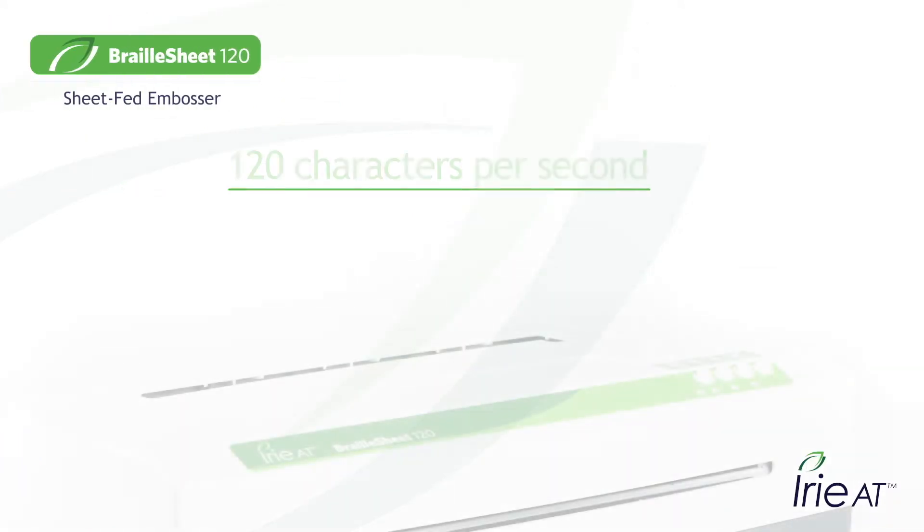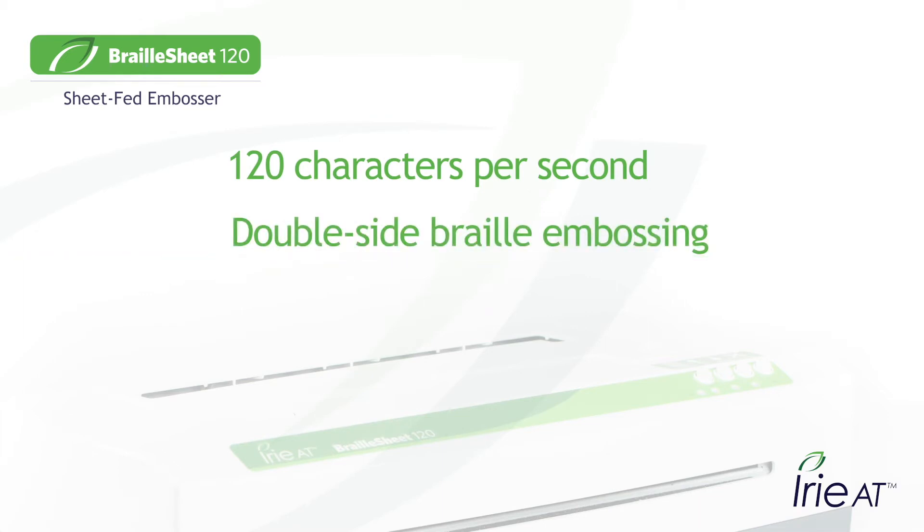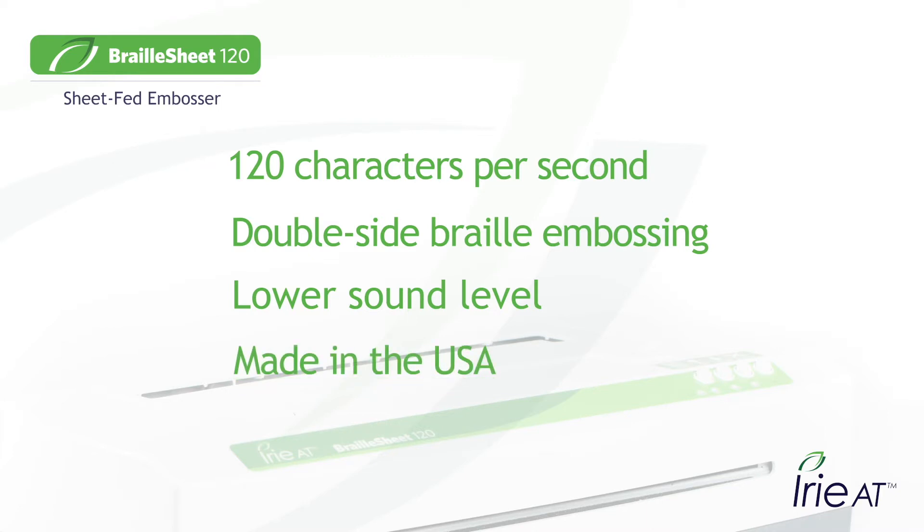The Irie Braille Sheet will crank out your documents at 120 characters per second. Choose from single-sided or double-sided interpoint embossing. Braille Sheet has a lower sound level than other embossers, and the Braille Sheet 120 is made in the USA.